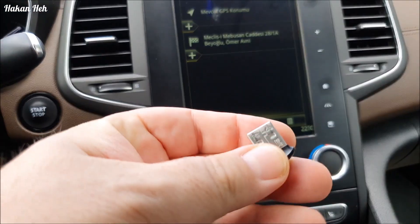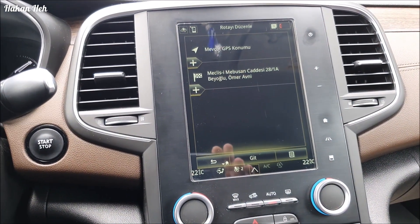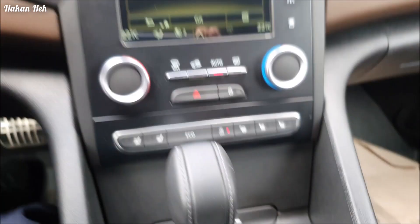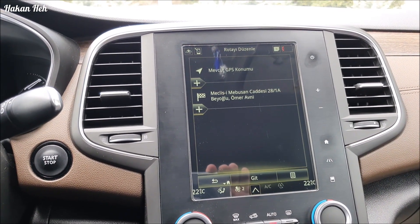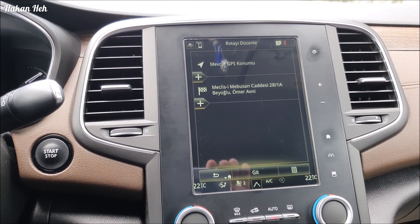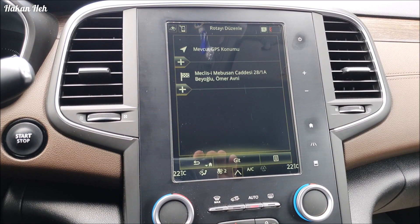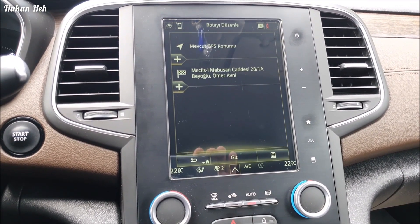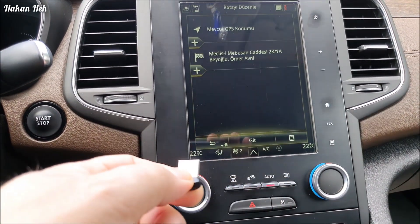Bu işlemi yaparken 32 GB'lık bir USB kullanacağız. Arlink 2 sisteminde çalışabilmesi için FAT32 ile biçimlendirilmiş en fazla 32 GB boyutunda bir USB veya SD kart okuyucu, SD kartınız olması gerekiyor. Bu videoda mevcut haritanın nasıl renkli hale getirilebileceğini göstereceğim. Bunu yapabilmek için haritanın önce Crack yapılmış olması lazım; Arlink 2 yazılım sürümüne göre Crack yapılıyor ve dosya USB'ye Arlink klasörü altına yükleniyor.